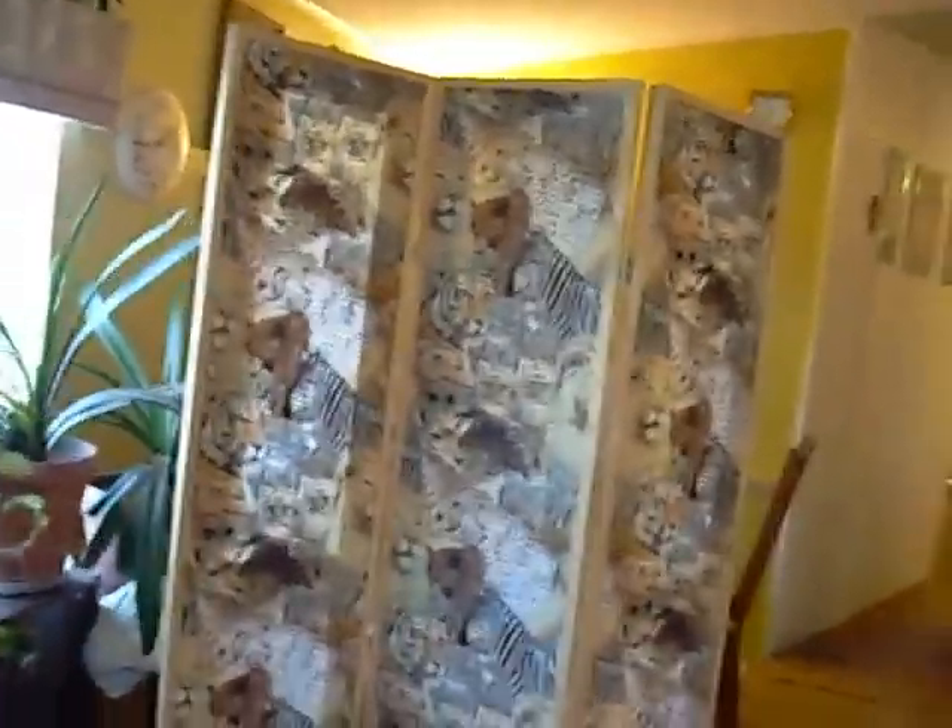And then this partition here, I also made this. It kind of gives me a little bit of privacy when I'm trying to work here, so people can't look in the window. I made that.